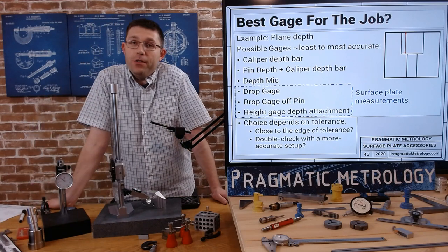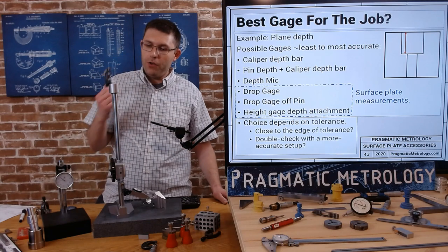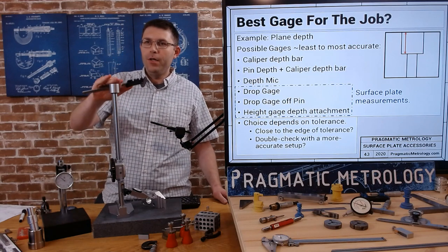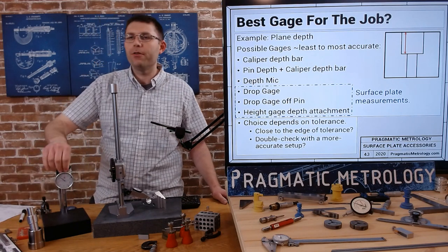If you're close to the edge of your tolerance with your simple, quick solution, you may need to set up a better height gauge or drop gauge solution to verify with a more accurate tool.